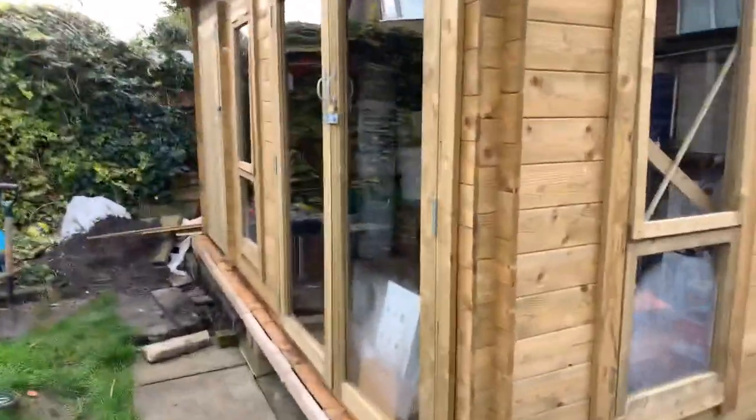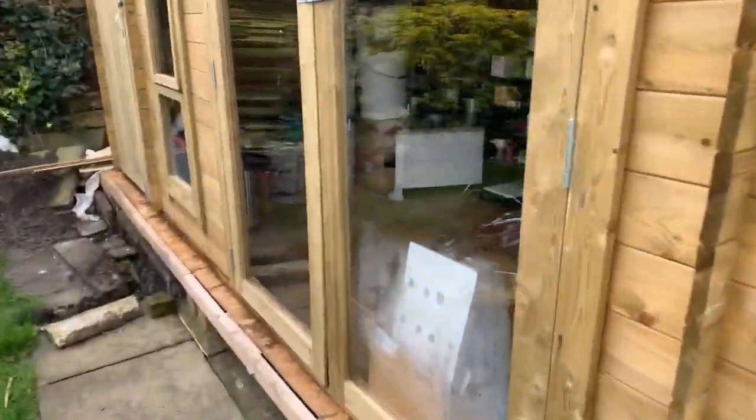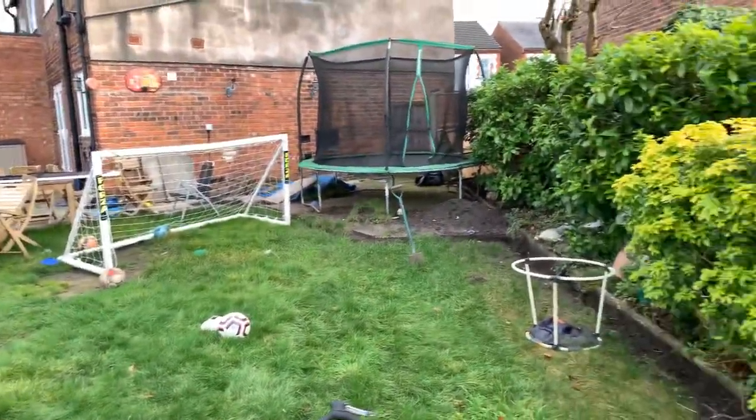Okay guys, welcome to the very nearly completed brew shed. Electricity is now in, just need to put everything back. Running in there - that's the actual shed part - so in we go.